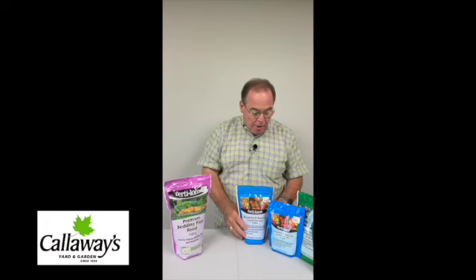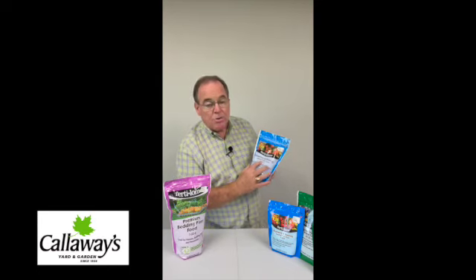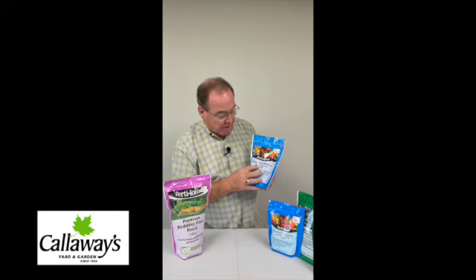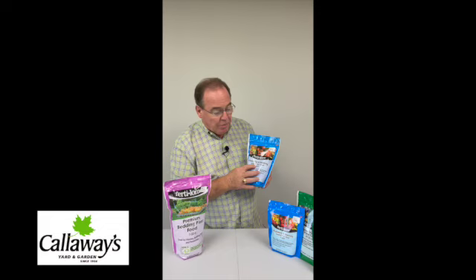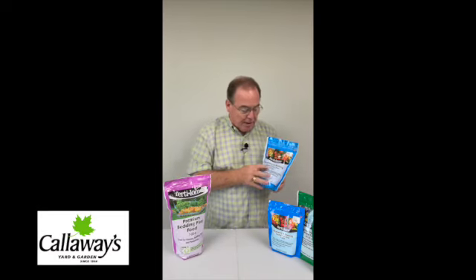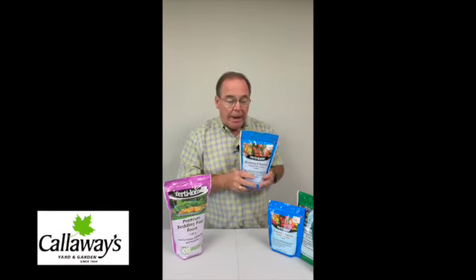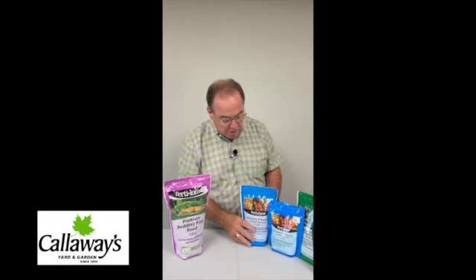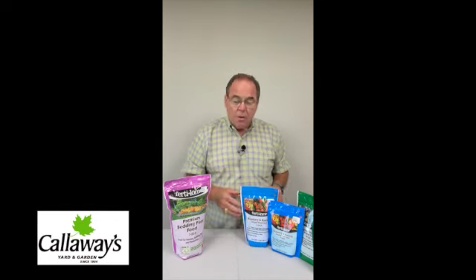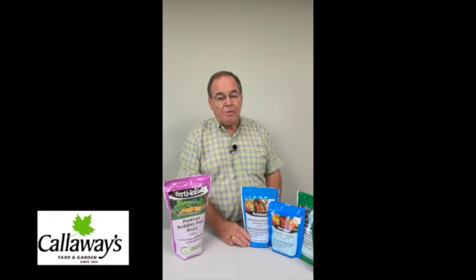For water-solubles, this product here is Fertilon Blooming and Rooting. It's a 9-58-8. Those are the numbers on the fertilizer that you always see — the first number is nitrogen, the second is phosphoric acid, and the third is potash. The middle number is really high at 58, and that's what gives the plant the nutrients it needs to bloom. When you're looking for a blooming fertilizer, you want a higher middle number. Fertilon products are lower in salt than some competitors, so you don't get salt buildup in the soil. Salts can change or alter the pH and make it harder for the plant to absorb nutrients from the fertilizer, but it's really simple to use and you'll get really good results.